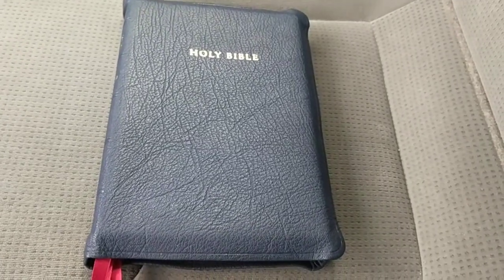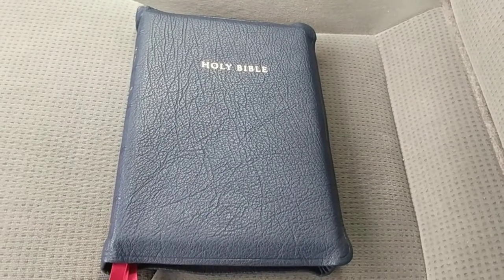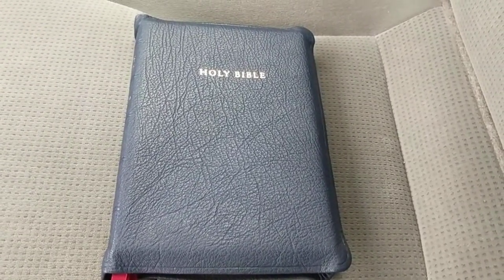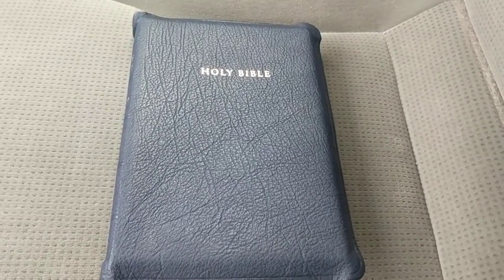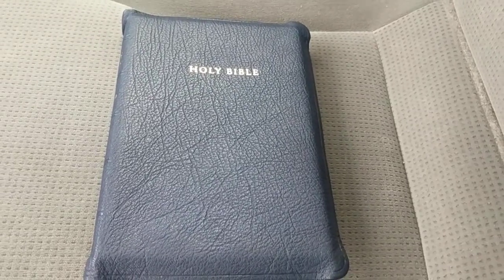This is going to be a quick part one. This is the Allen 43 Long Primer. It's a lot thinner than I thought it was going to be, and I love it. It's a lot more compact than I expected.